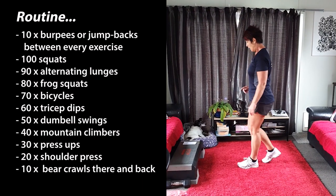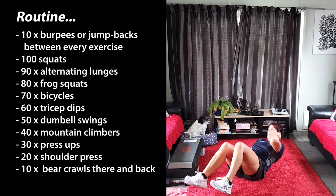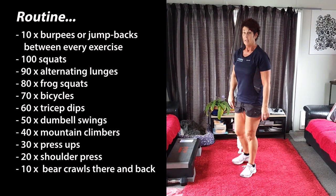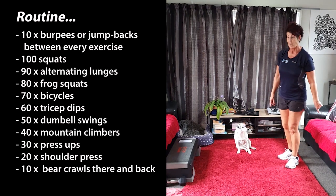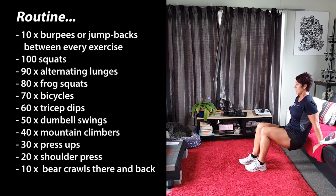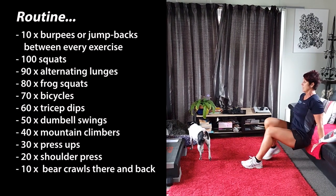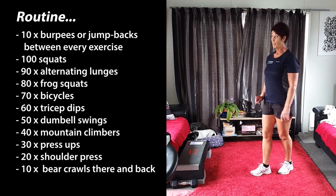Once you've done your 10 burpees you're going to be doing 60 tricep dips. Now you can use your couch, or you can use a step, or you can use something outside if you're doing it outside. Okay, keeping your elbows straight back, 60. Keeping your back nice and straight, looking forward. Keep going until you've done 60. Once you've done 60 of those, 10 burpees or 10 jump backs — not both, either one.